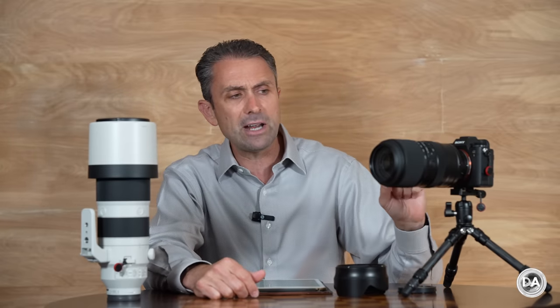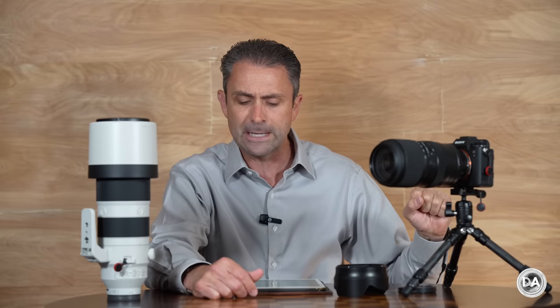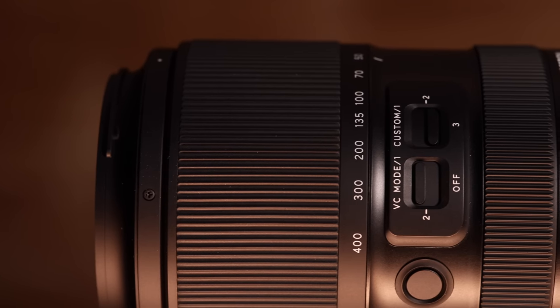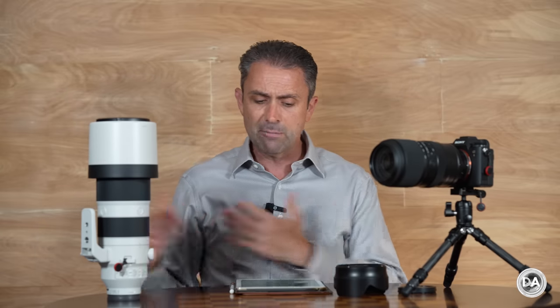As a quick breakdown of price point, this lens is coming to market at $1,299 US dollars. That compares to the Sigma 100 to 400 DM, which is on sale right now for $850, and the G Master on the upper end at $2,500 US dollars. This lens fits into the middle ground, but as we're going to find out, it's certainly closer to the GM side of the equation in terms of feature set and performance.